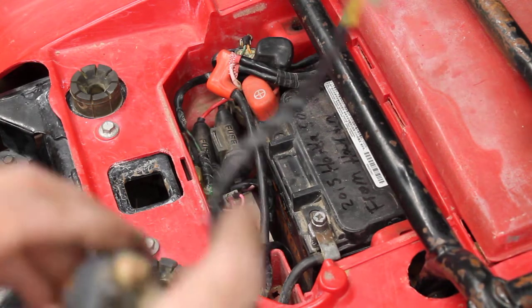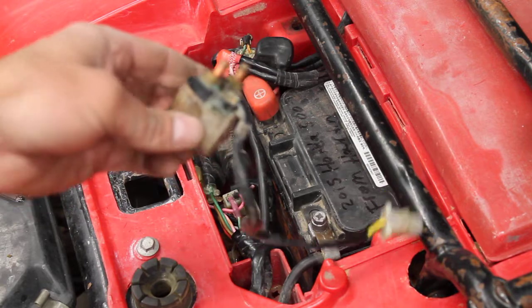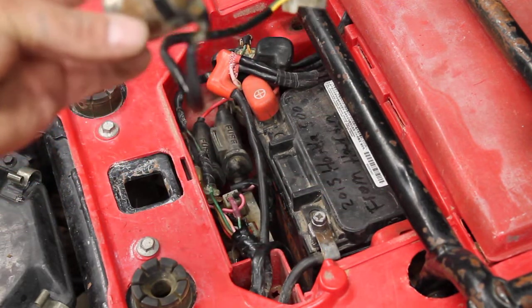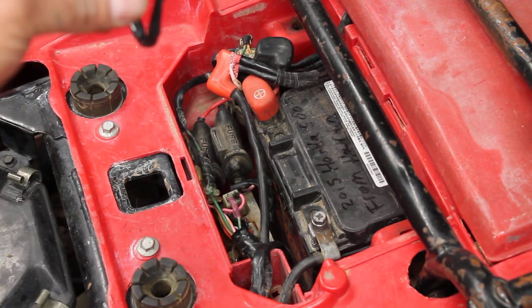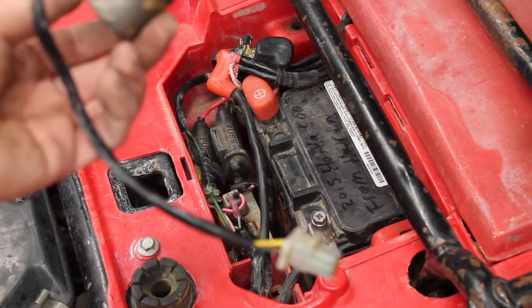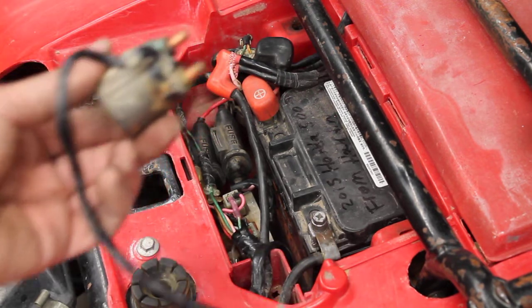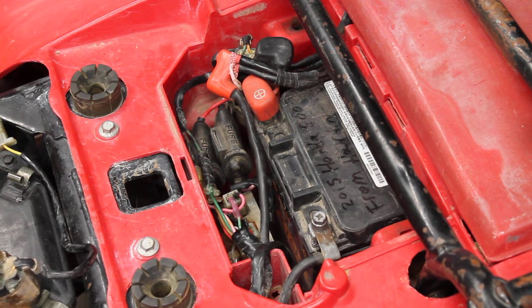So I bought a replacement solenoid. If you look online — eBay or Amazon — there are a lot of new aftermarket ones. They're cheap and the reviews are mixed. Sometimes they're fine, but sometimes they stick, and if they stick they can burn up your starter motor. So I bought an OEM used one, hoping to avoid that kind of problem.